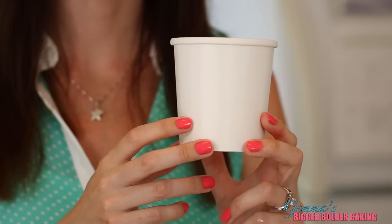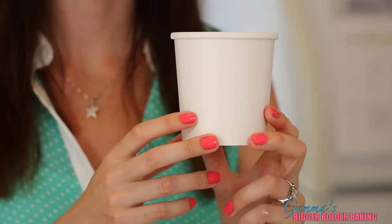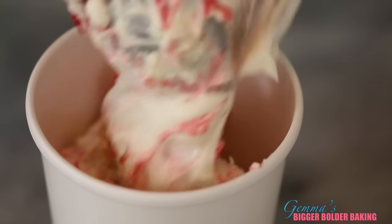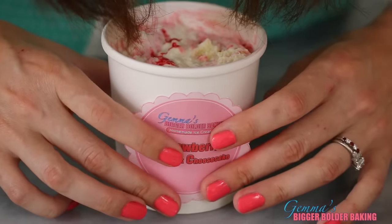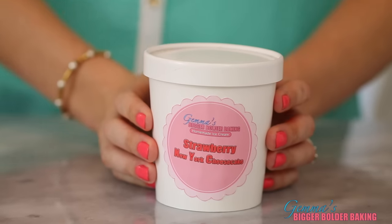Perfect! I've got these food containers that I like to store my ice cream in. You can get these in most food supply stores and I'll put a link in the description below. To finish off our ice cream, we're going to personalize it with a homemade sticker, because that's what we do on Bigger Bolder Baking. Now into the freezer and on to our next flavor.